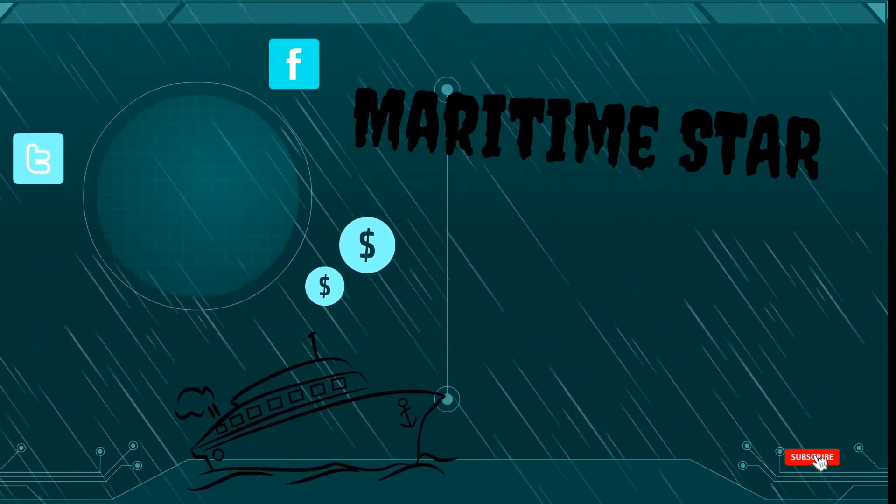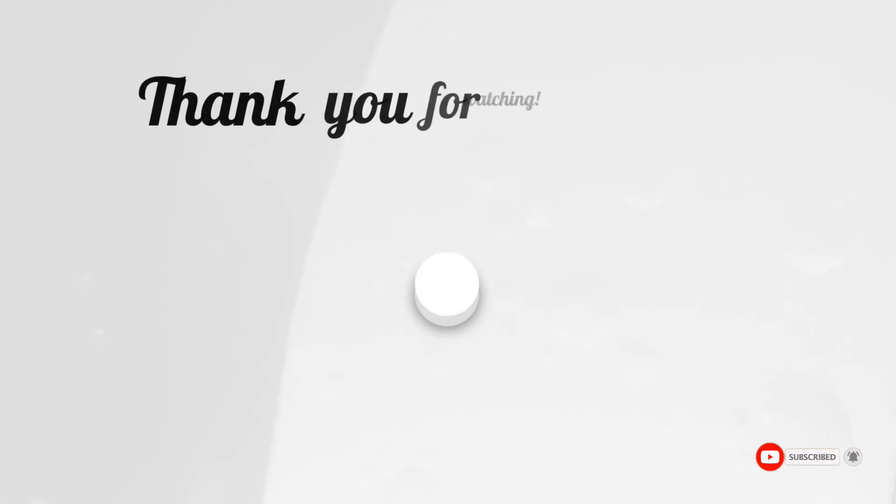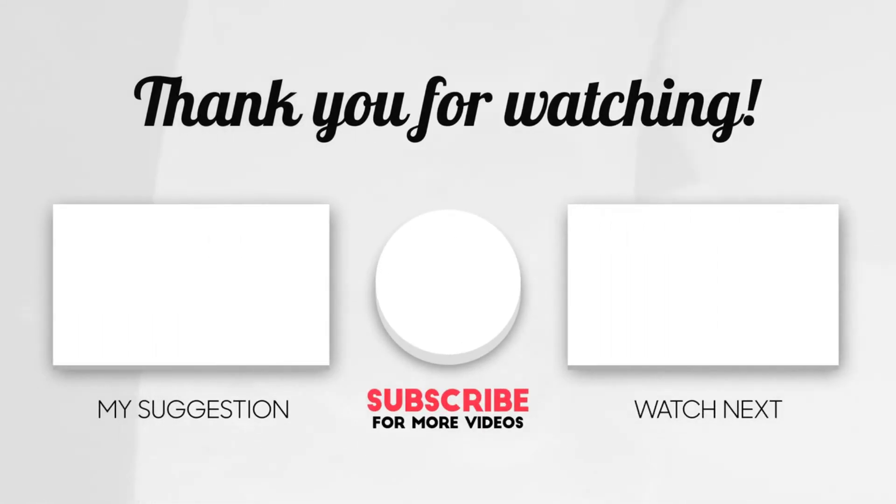Thanks for watching. If you like this content, please press the like button. If you want to be updated when new videos are posted, hit subscribe.